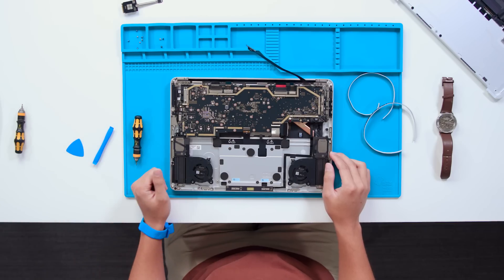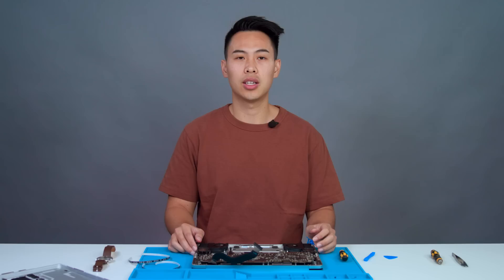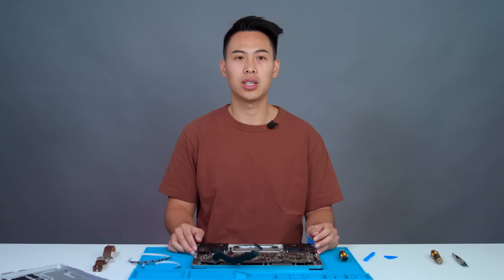Although we can easily repair a variety of different components at this point, today we'll start with the display module. For this, we'll need a 6iP screwdriver, a 3iP screwdriver, and a plastic spudger.